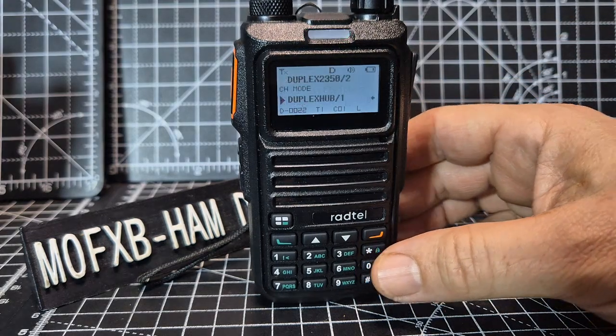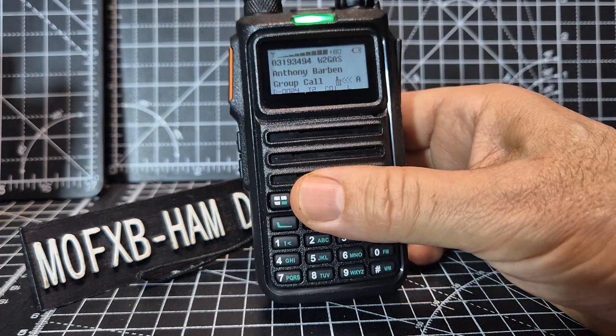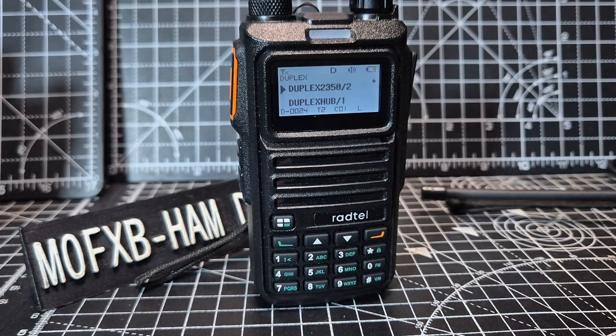The Radtel RT4D is working well here with my duplex hotspot. I just want to show you the new firmware and how you can look it up.